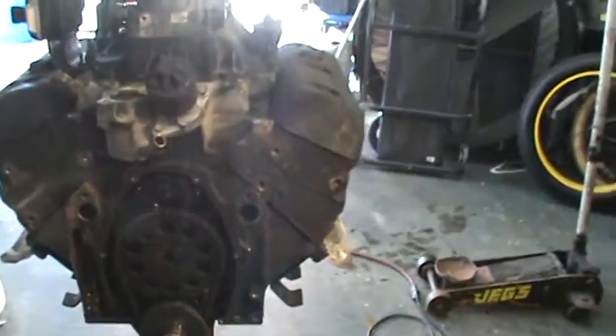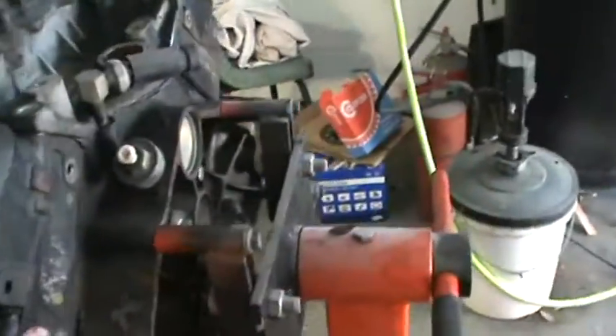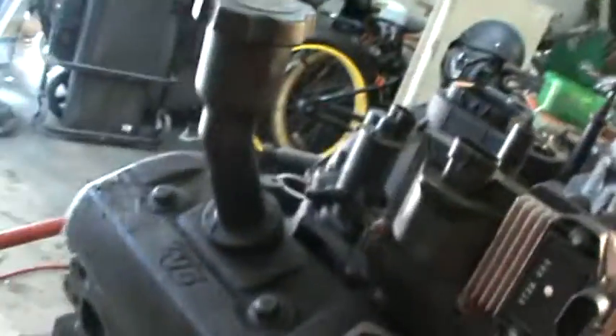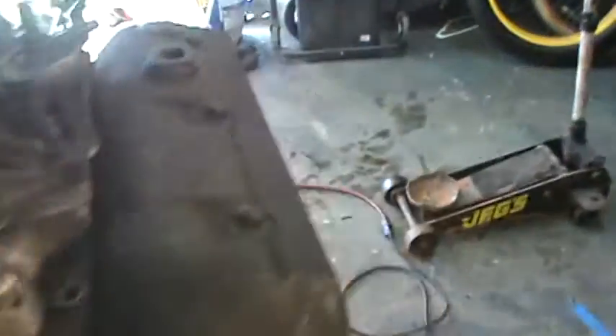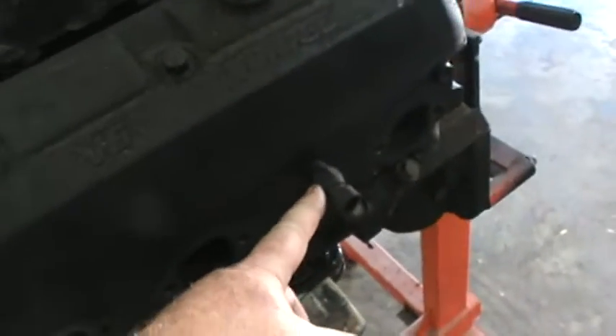That's so I can know which head went on which side. You can turn these heads around - the bolt holes allow it. I believe they have the same casting - yes they do, because you have this plug right here for the sensor on one side, the temp sensor.